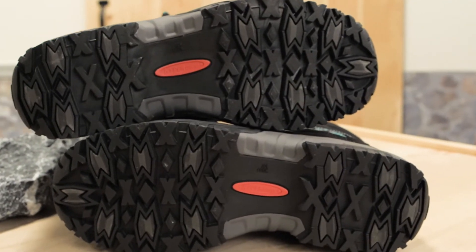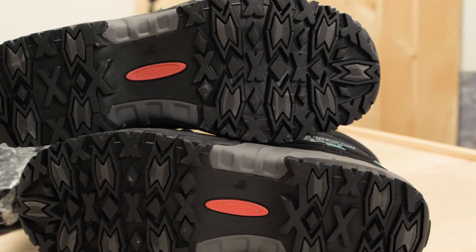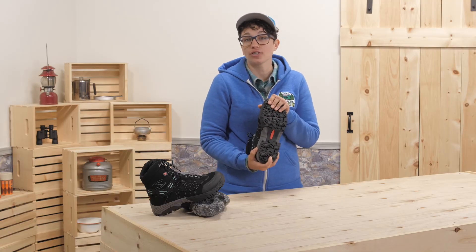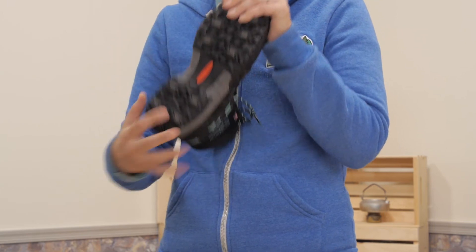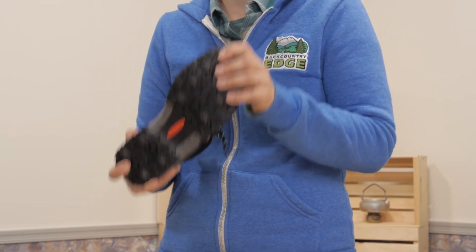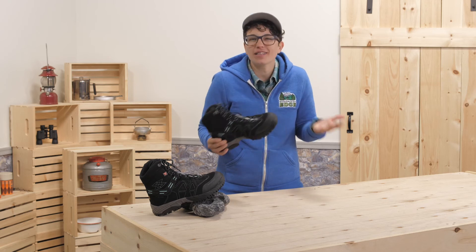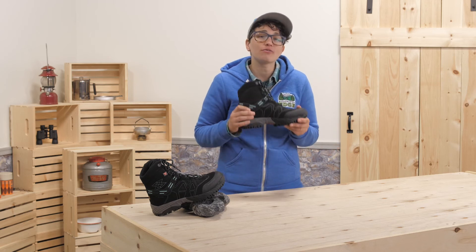The outsole is made of hypergrip rubber for traction, and the lugs are toothy to dig into snow and provide traction. The rubber is designed to stay supple even in extremely cold temperatures, so the outsole does not freeze up or feel like a brick on your foot when it is really cold.